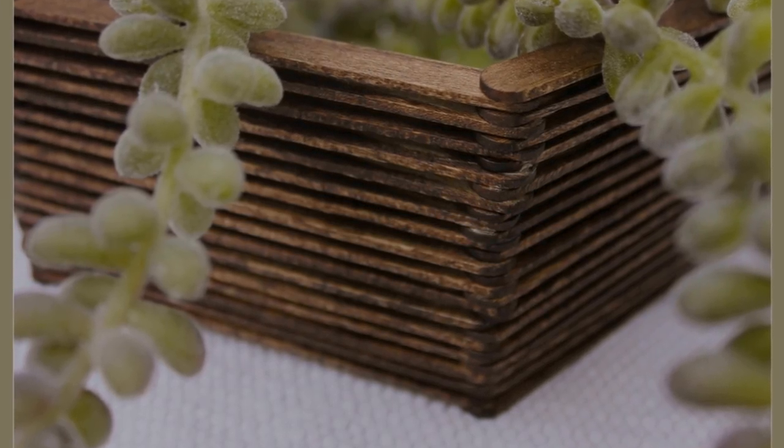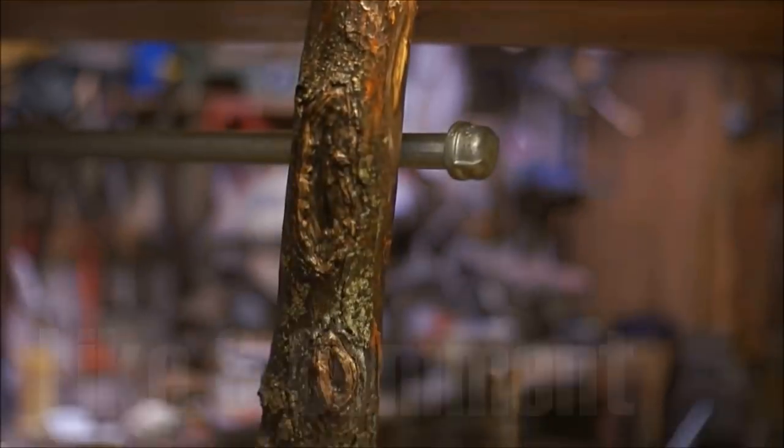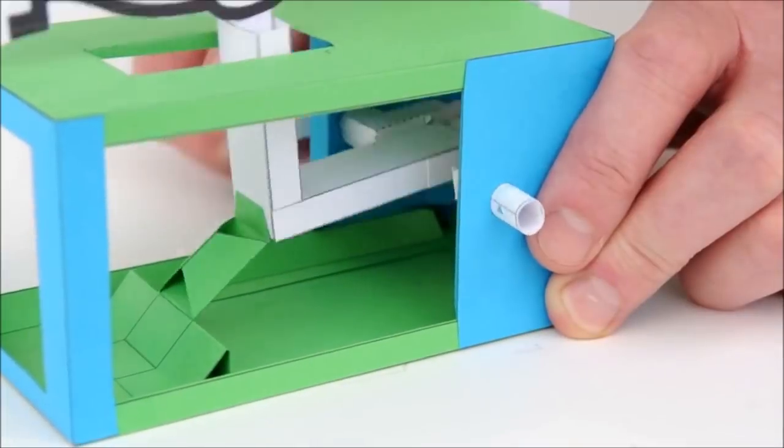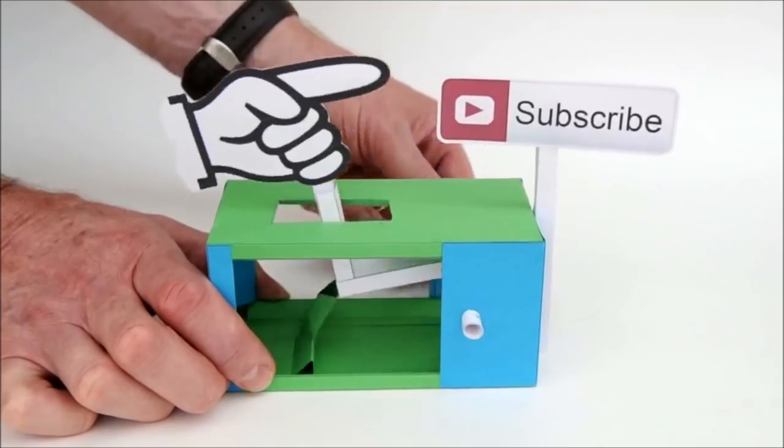Ready to begin? Go right ahead! That's it! As always, like this video, comment on it, or share it with your friends before you leave. Press the subscribe button if you've never seen our channel before. Thanks for watching!